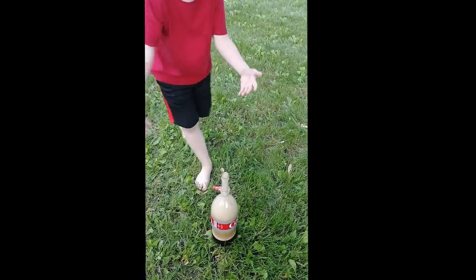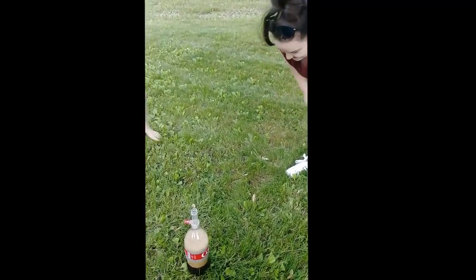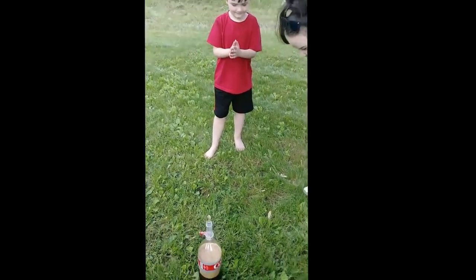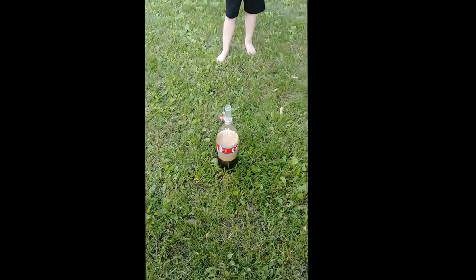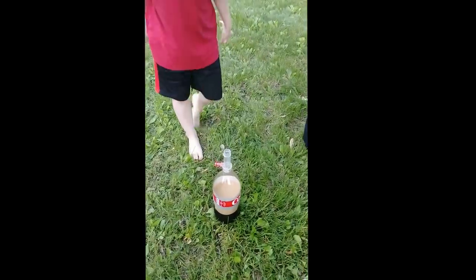Gross, gross, gross! Well, this is what Ryan does. What do you think? Cool! Want to do another one? Should we let it calm down and see if we can do it again? All right yeah, let's grab out the Mentos — wherever you put them.